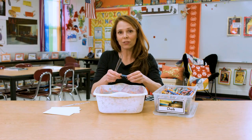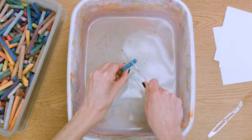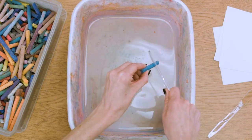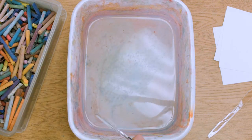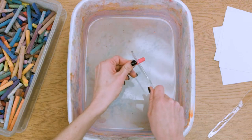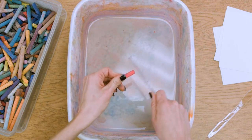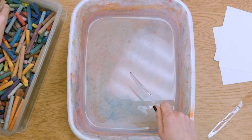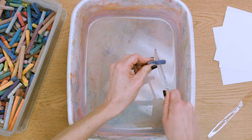So you take your extra chalk and cover your ears, because what you're going to do is scratch it back and forth so that the chalk falls on the surface of the water. Your kids can also learn a little bit about color mixing as they use more than one piece of chalk. When you think that you've got enough pigment covering the surface, it will be suspended on the surface of the water.